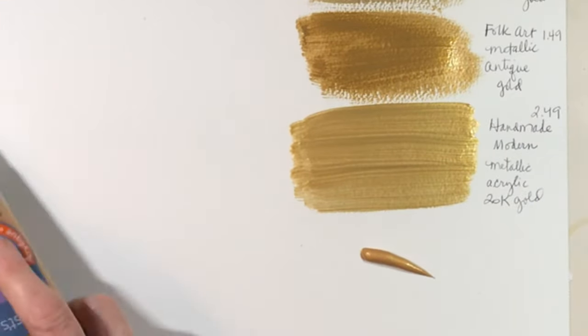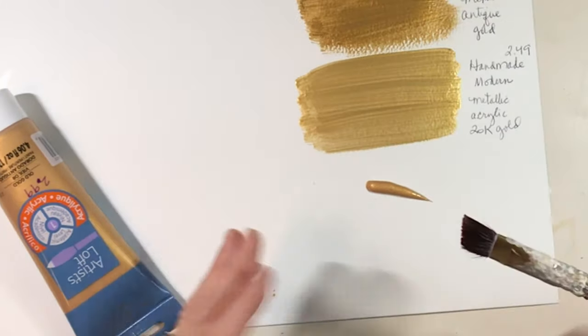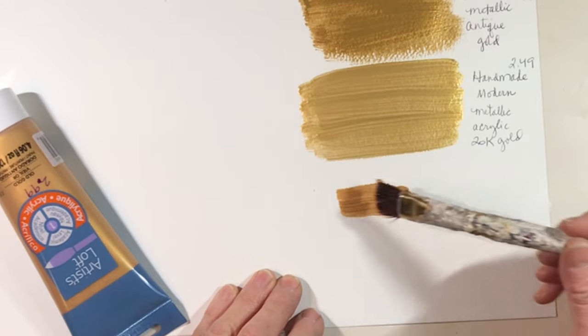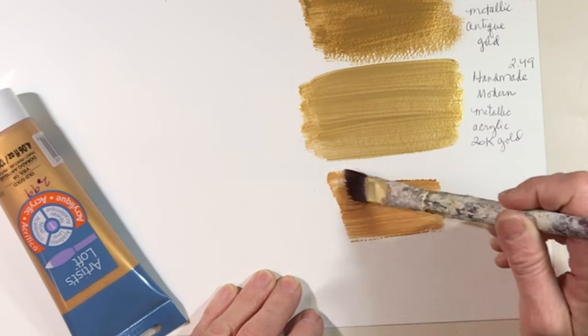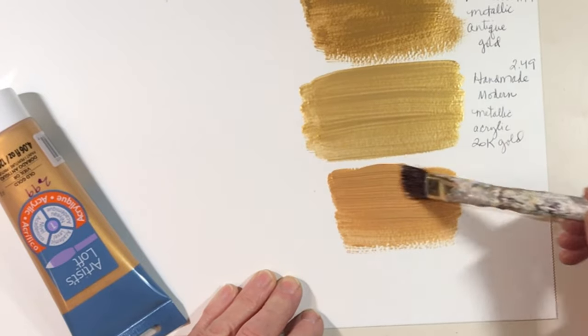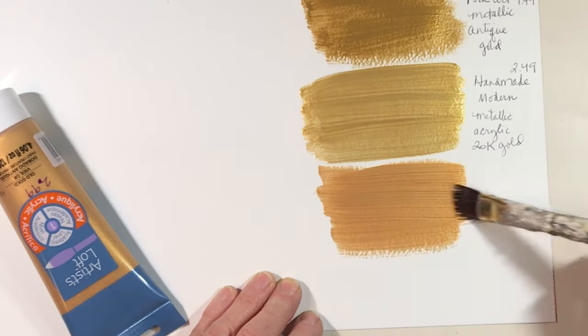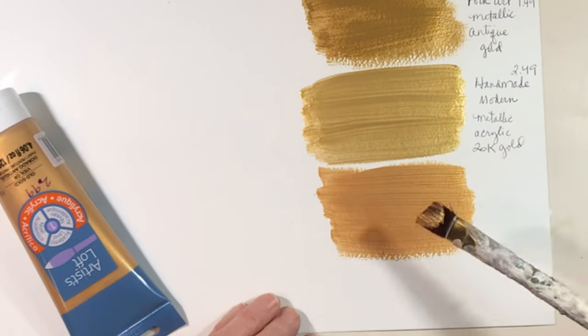This Artist Loft is not as thick as my Reeves — maybe my Reeves got thicker and thicker through the years because I had it so long. But this is better — see, that's so much thicker than the others. Now the color is still not quite like the Reeves was; the Reeves was such a pretty gold.